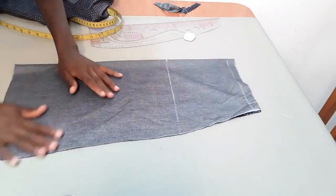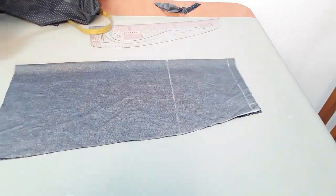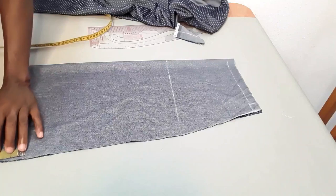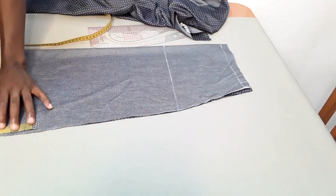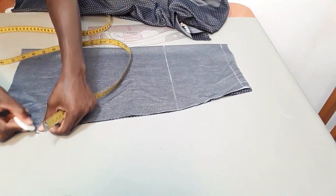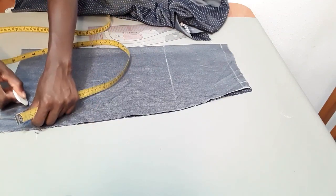Now I want you to do this again. Remember this is 22, so we're going to minus — 23 all together — we're going to minus three inches at this other side of the skirt here. Three inches — we're going to go up by three inches here. I'm going to connect it like this from here to here.